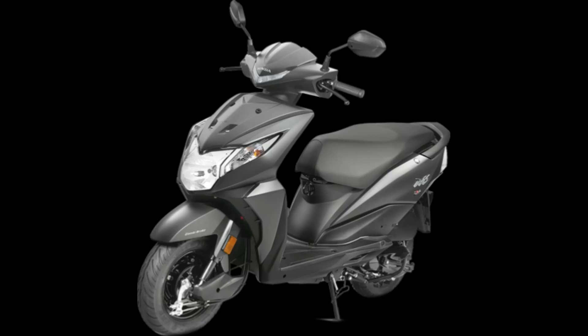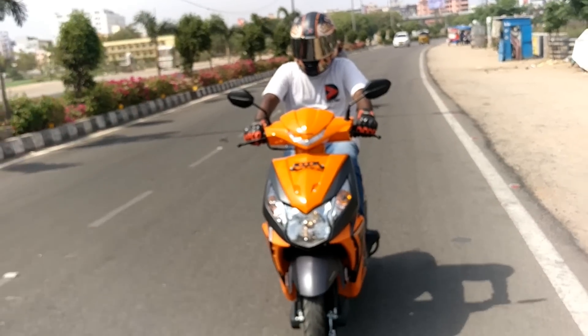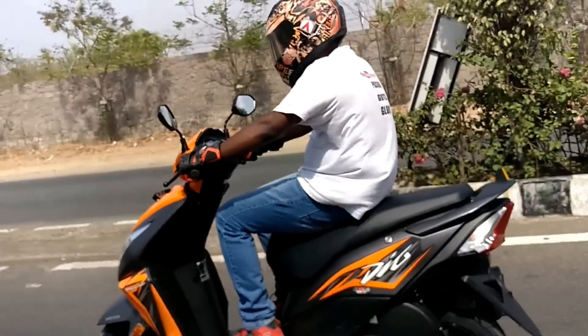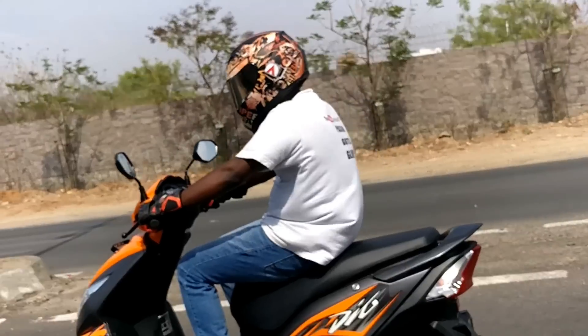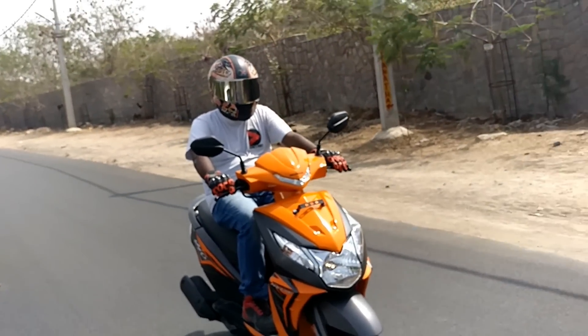These are the color variants currently available for the Dio. The mileage claim is around 60 kmpl, but anything over 50 kmpl should be acceptable in city conditions. The price ex-showroom Hyderabad for the new 2017 Honda Dio is Rs. 51,445.